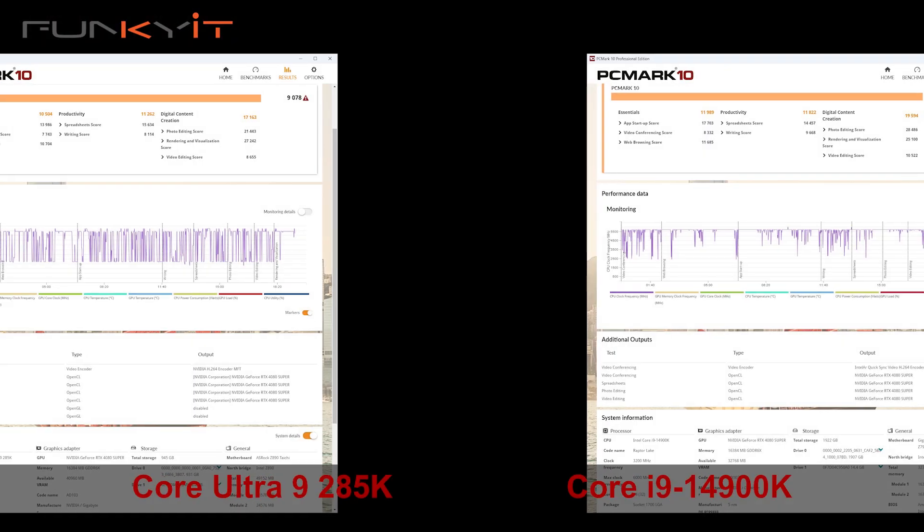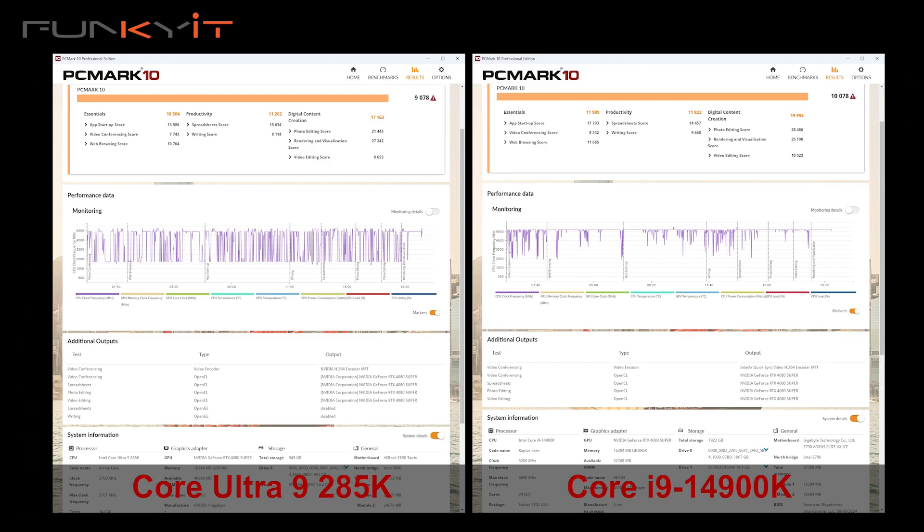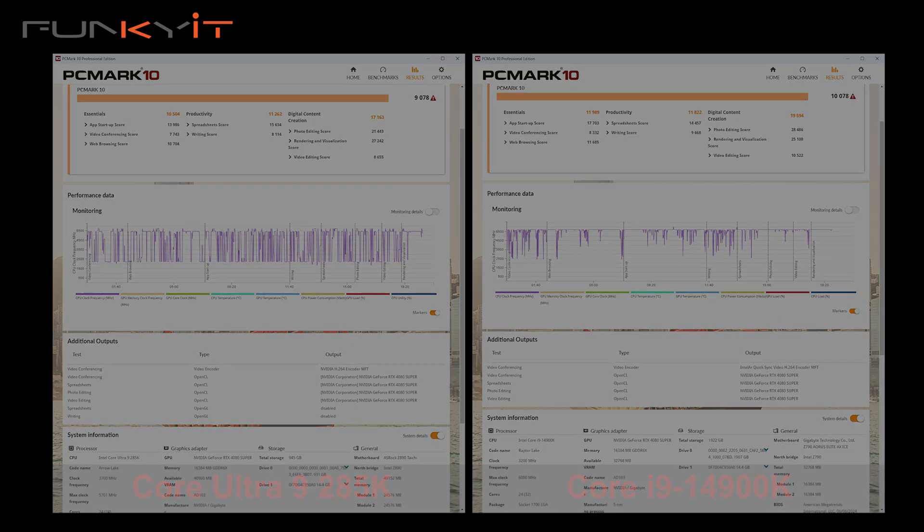Based on our tests and benchmarks, I can tell you that there's literally no seeable differences between the Core i9 14900K and the newer Core Ultra 9 285K. Seriously. It does run cooler and consumes less power, but apart from that, it hasn't really improved or increased my productivity to be honest.